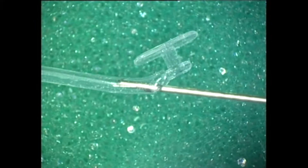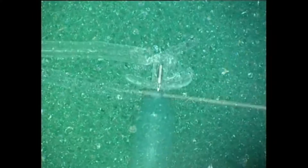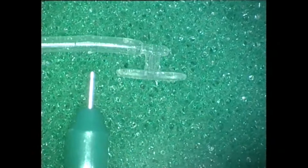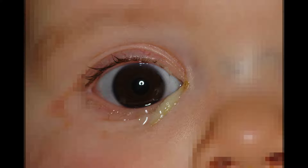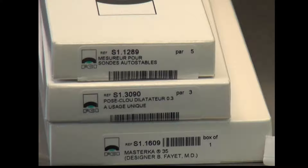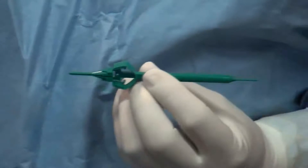The stents for the Master Ka push type of nasolacrimal intubation come in three lengths: 30, 35, and 40 millimeters. The Master Ka provides an excellent alternative for managing both early as well as late and very late nasolacrimal drainage obstructions in children. However, an initial diagnostic probing on the operating table is an essential step prior to inserting any stent.